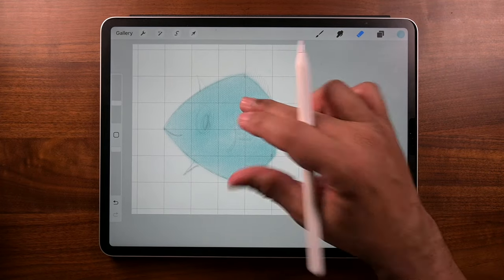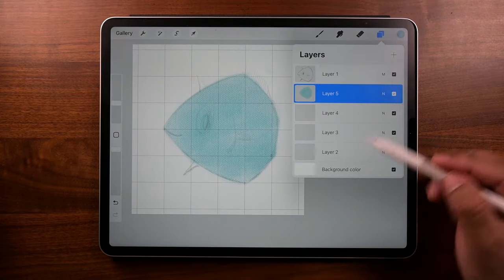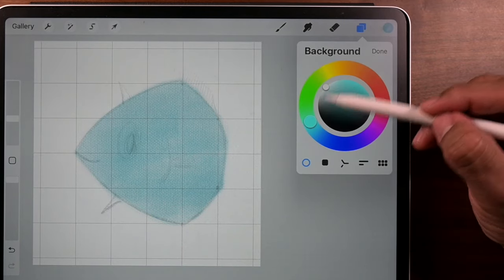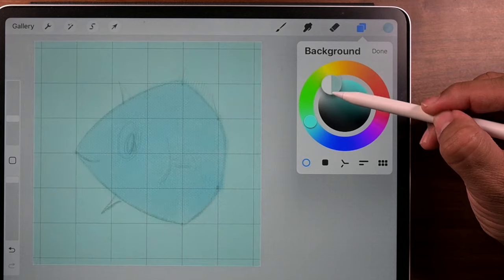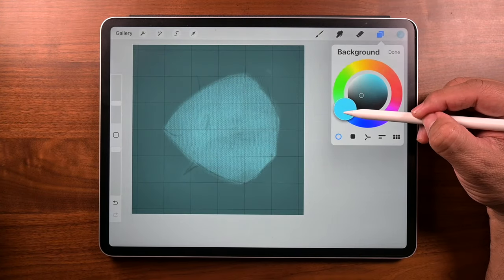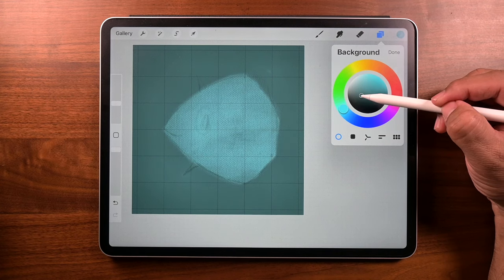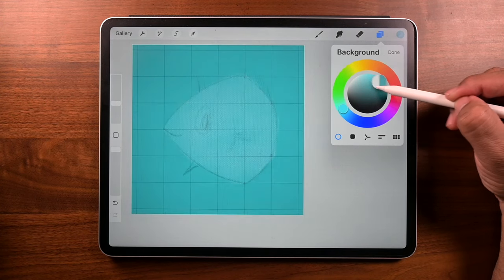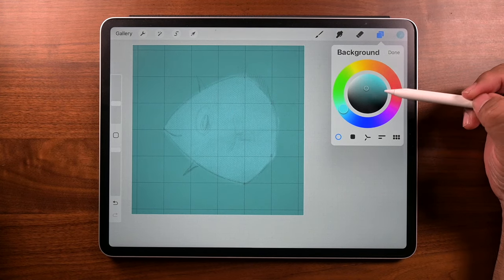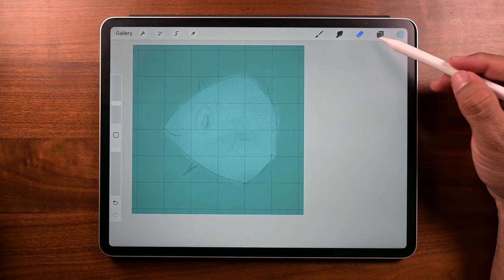Now I know what you're thinking — why aren't we using clipping mask or alpha lock? Well, it's because I'm just going old school, just using simple paint and erasing. Up next, we're going to change the background color. So let's go to Layers, then tap on Background Color — and once again, choose anything you want, but I'm going to be somewhere in the blues.